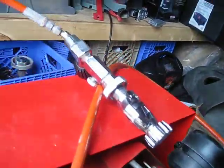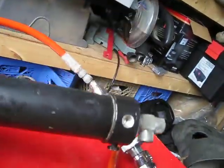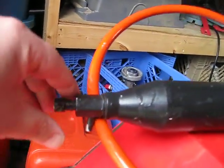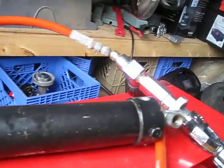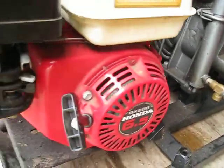It looks like it's in pretty good shape. This is the piece he gave me — I have no idea what it is. He told me it was worth a lot of money. It's got a little plug on the end; it looks like some sort of drainage valve.